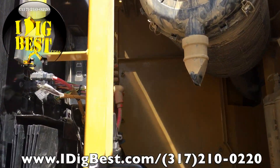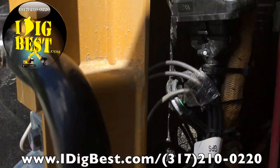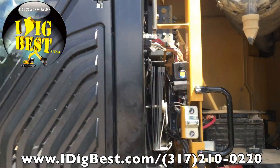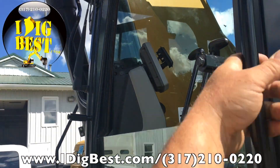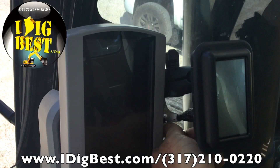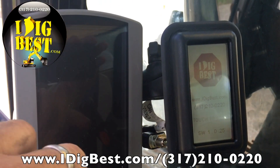It's about a six-foot tall bucket. This is the system that works with Trimble, Topcon, or anybody that runs the machine. You can see the computer system or GPS plugs — everything runs to the valve. This is the mini touchscreen; you can see it mounted up by the dash. You can see the system — turn it on and it's the I Dig Best.